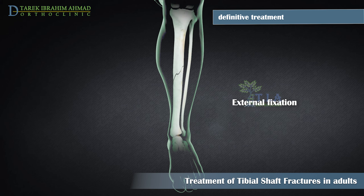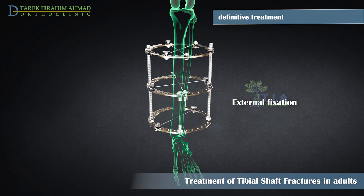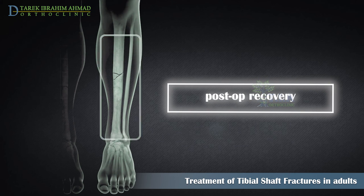For polytrauma patients or patients with open fractures with soft tissue defects or contamination, external fixation is used. In this type of operation, metal pins or screws are placed into the bone above and below the fracture site. The pins and screws are attached to a frame outside the skin, forming a stabilizing frame that holds the bones in proper position so they can heal.